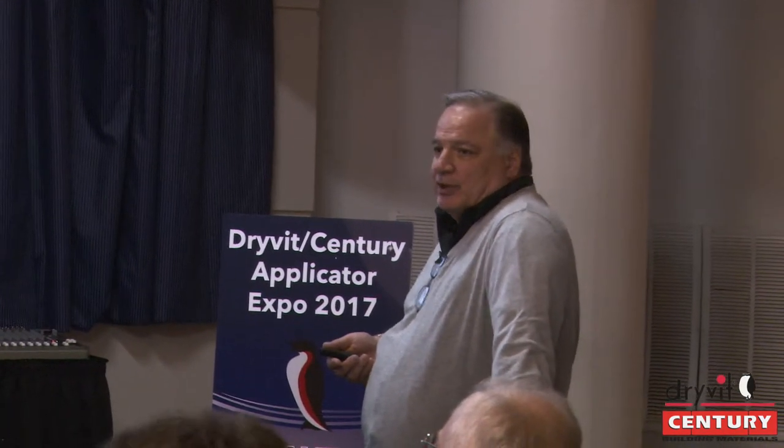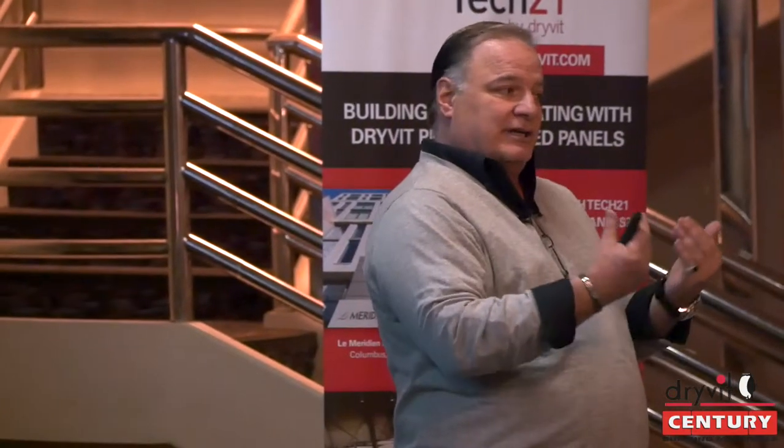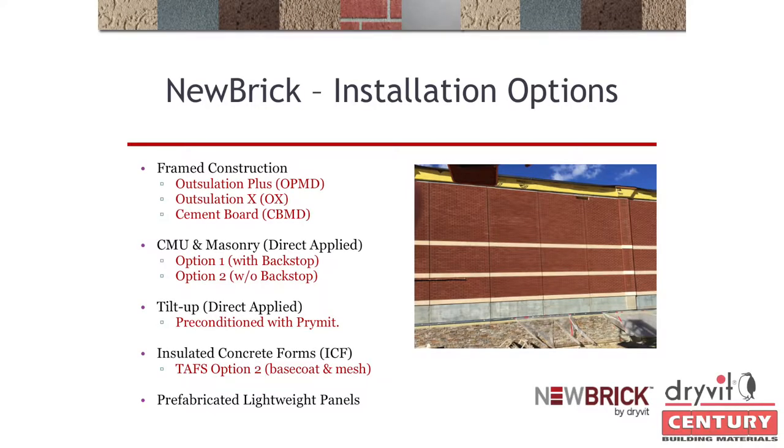ICF is very big right now — there are many manufacturers in New York supplying ICF to developers. There are a lot of high-energy and passive house jobs going up. When you get that insulated concrete form installed, be careful because some forms have a tendency to buckle. But by adding a Genesis base coat and mesh on the outside of that ICF, you can install New Brick right over it. This has really taken off.